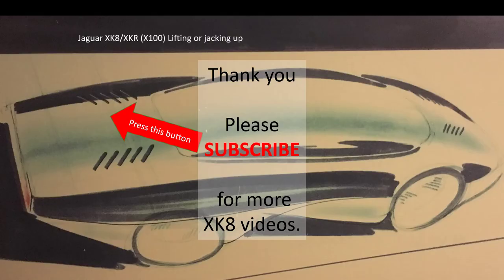So that's the three hidden rust issues I believe people need to know about. Thank you for watching — please subscribe if you'd like to see more XK videos.